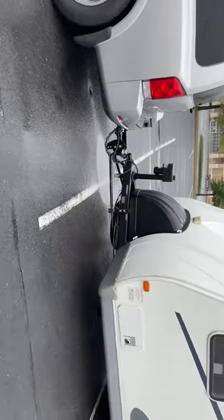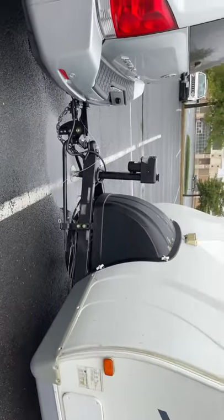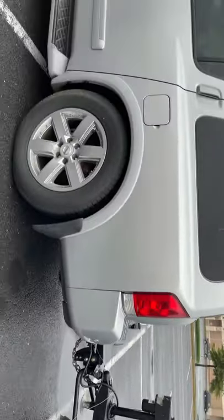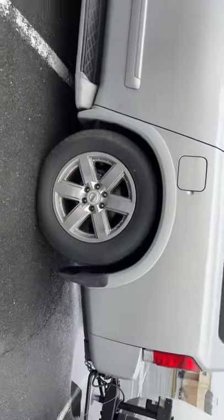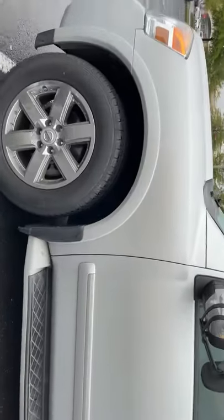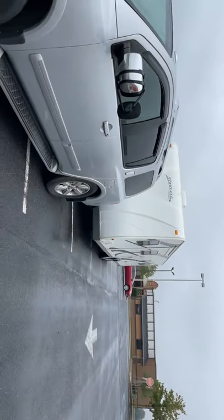So this is our hitch. If you have any tips and know anything about traveling with a travel trailer — is this too high, too low? I don't know what's going on but I don't like that squat at all, and I don't like that lift.